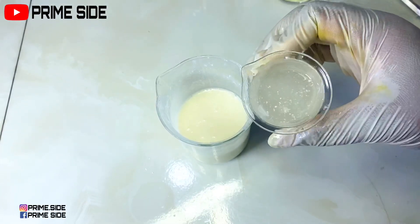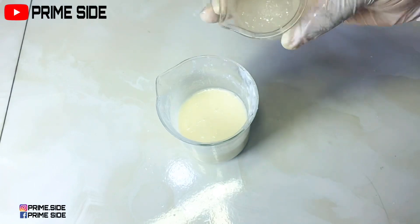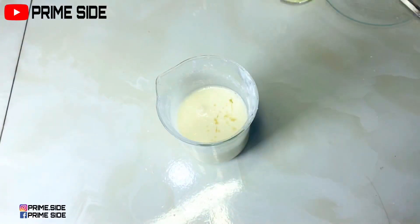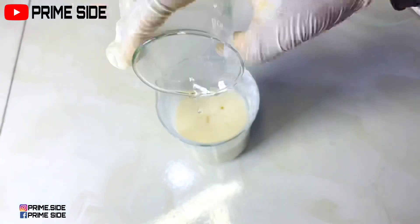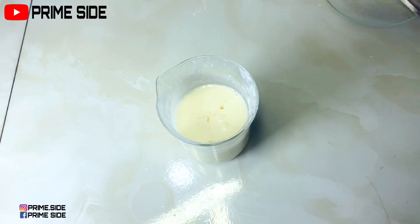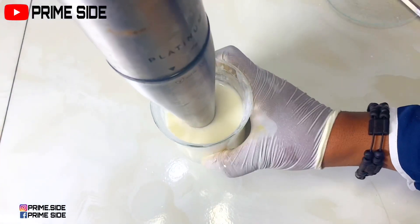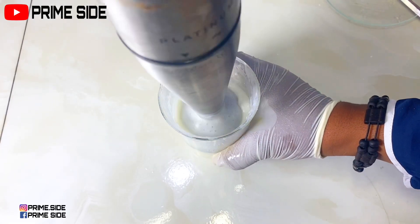I'll then bring back my xanthan gum mixture in azelaic acid — I almost used all the azelaic acid solution to dissolve this and this is the remaining portion. That's because I was supposed to have dissolved this xanthan gum in my vegetable glycerin alongside my hyaluronic acid, although it will dissolve in water or propylene glycol but it will take a longer time.